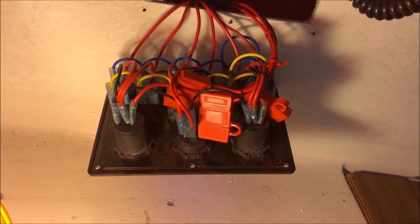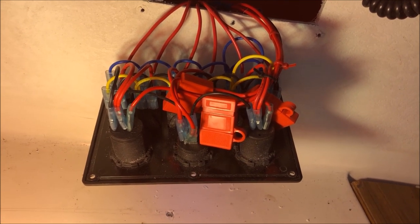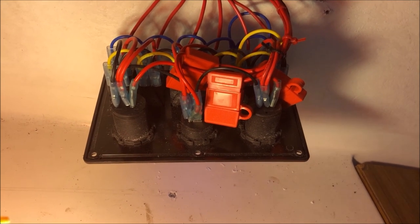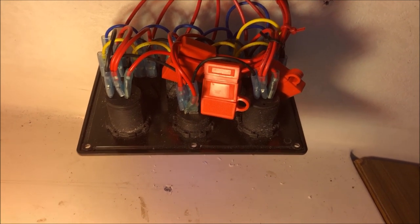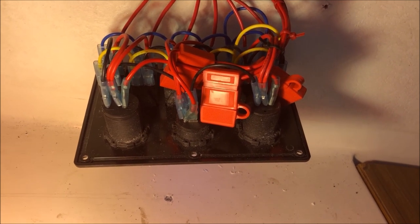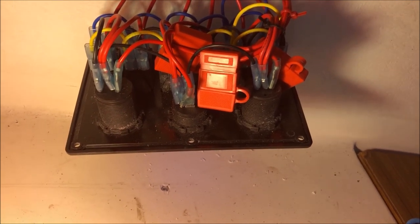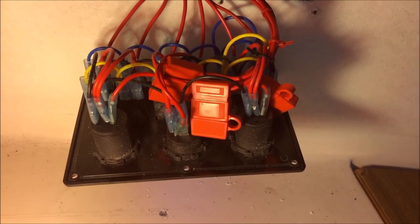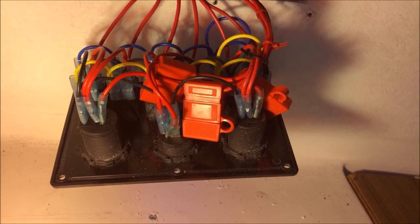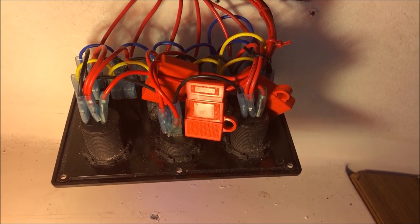I plugged the meter probe into the wrong hole because it was dark down there and I didn't pay enough attention. As a result I blew the fuse, and I had to pull the panel out and replace the fuse. I put a 10-amp in there, but it really needs a 15-amp, and I don't like it at all. But everything works now that I've got the meter plugged in correctly — it is delivering 12.2 volts to the charging outlet.